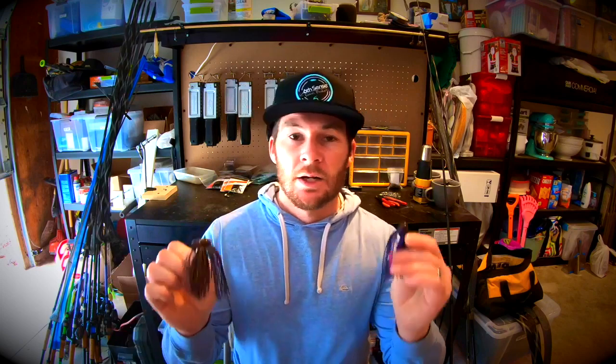And as you get better and as you grow in your fishing, you can then start to buy more combos, more specific combos to the different reels and different rods to suit those specific baits a little bit better. But in this one, I want to keep building and we're going to talk finesse football jigs.